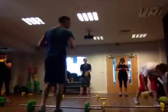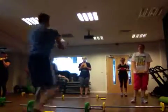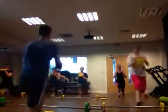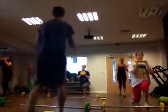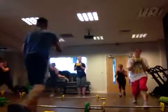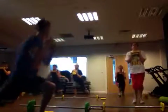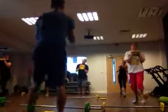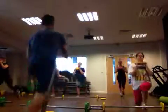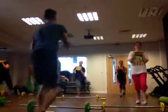Three, two, one. Excellent. Jump lunges — two, one. Jump lunges.